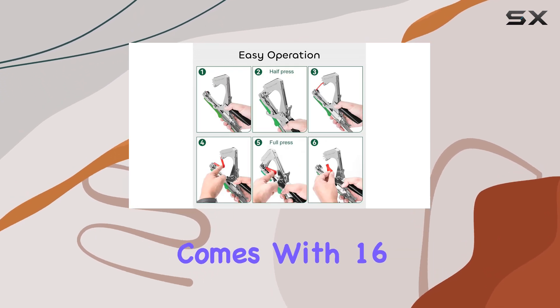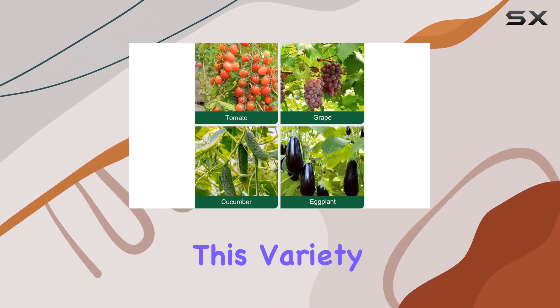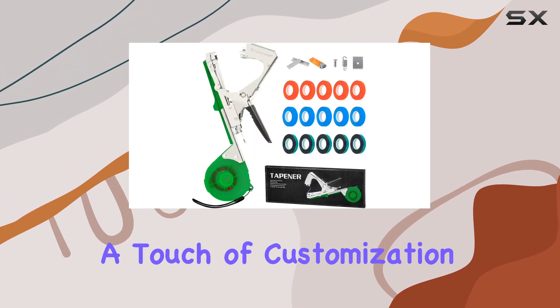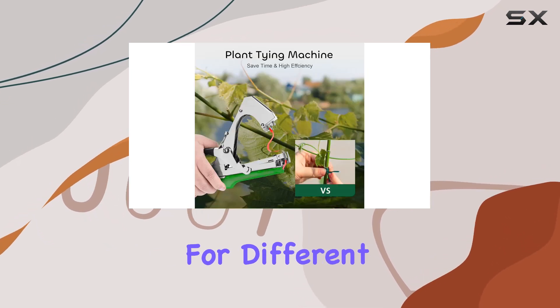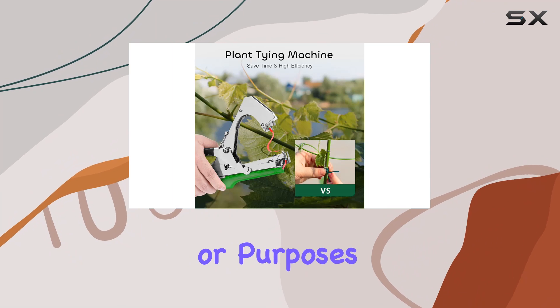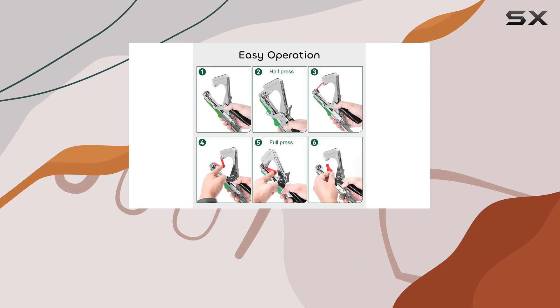The machine comes with 16 rolls of tape in three different colors — green, red, and blue. This variety not only adds a touch of customization to your gardening, but also ensures you have the right color for different types of plants or purposes. The tape is designed to be strong and durable, ensuring that your plants stay securely tied.